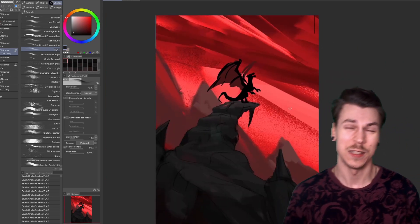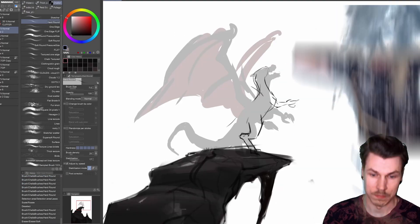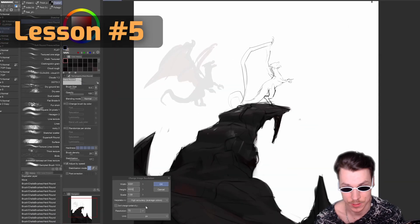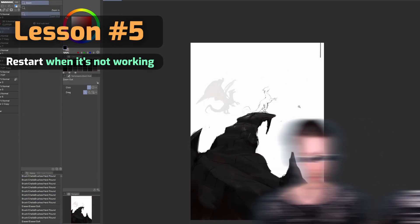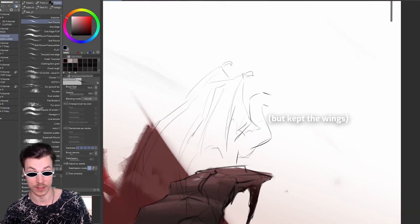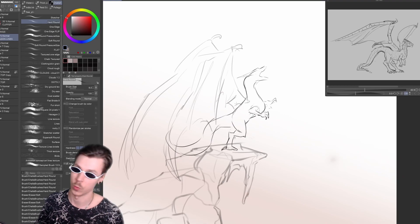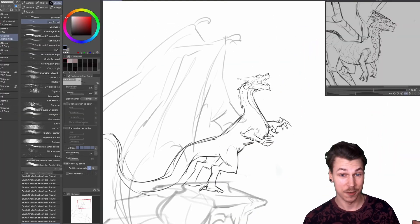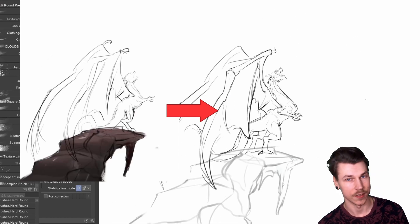Now it was time to get rid of the horrendous dragon silhouette and draw him out properly with lines. Lesson 5: don't be afraid to restart something when it's not working — within reason, of course. That's exactly what I did here. It's not just drawing advice; it's general advice applicable to any type of work. Just don't get too attached to what you're making. The first sketch allowed me to detect the main issues so I could avoid making the same mistakes in the second sketch.